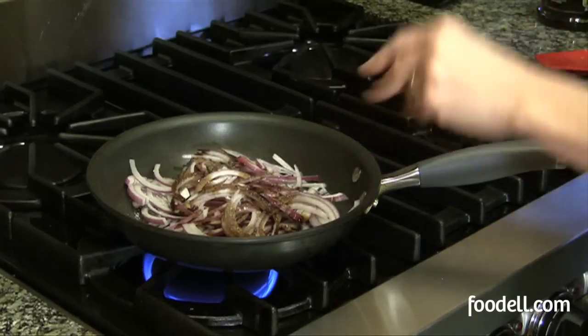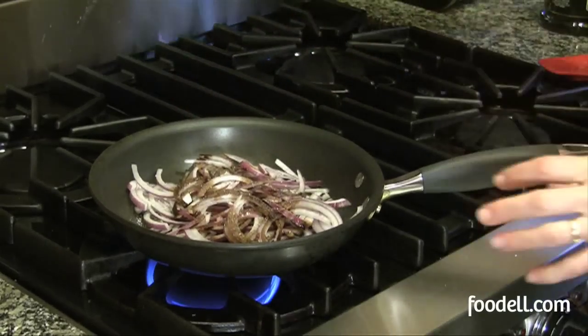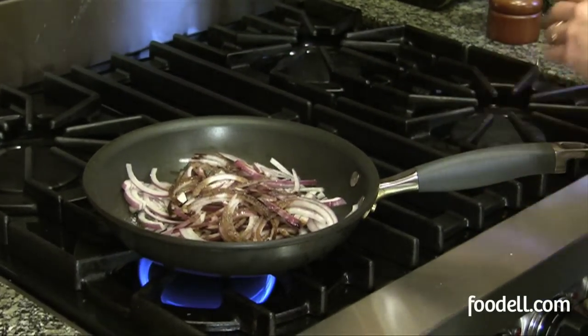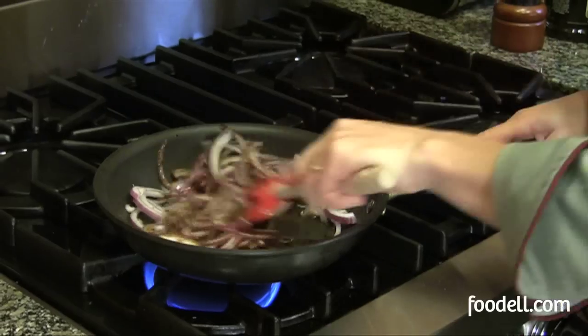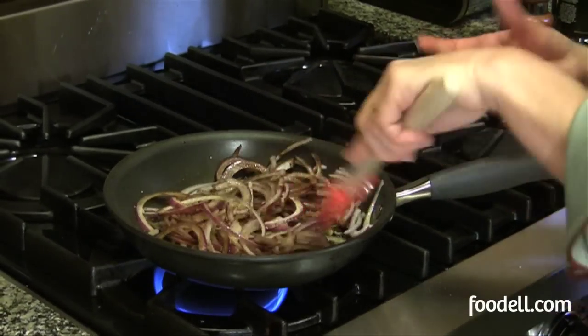And a few grinds of freshly ground black pepper. Now I'm just going to mix that all together. It's over a low heat — I want these to cook very slowly. You don't need to rush these. If you cook them too fast, they'll tend to get burned.